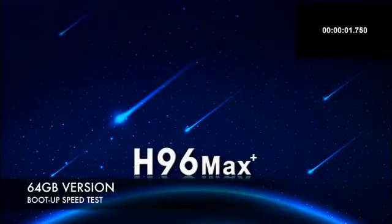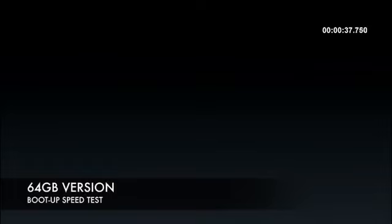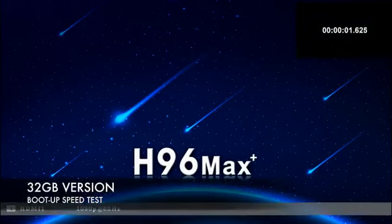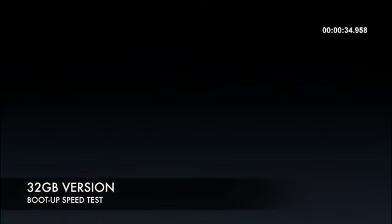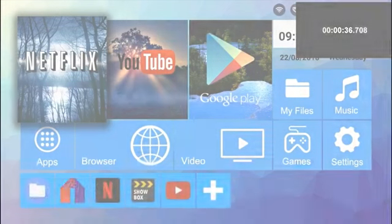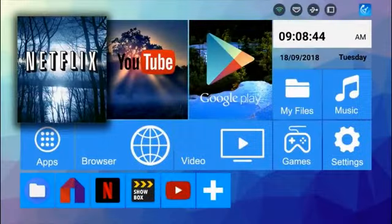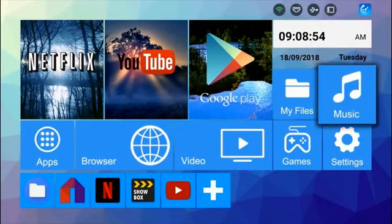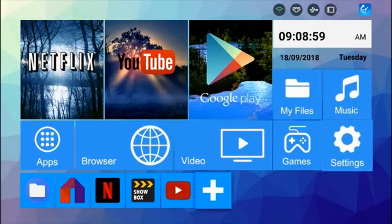First I ran a boot up speed test on the 64GB version and it took 39 seconds to fully load the home screen from a cold start. Then I ran a boot up speed test on the 32GB version and this TV box took 36 seconds to fully load the home screen from a cold start. Here is the home screen for this TV box — this is the default H96 home screen which is the same you will find in all H96 TV boxes.